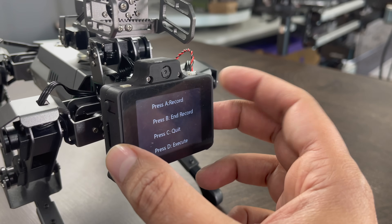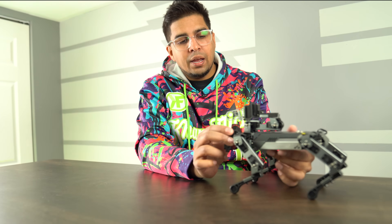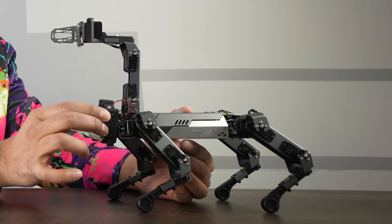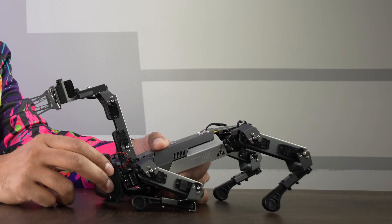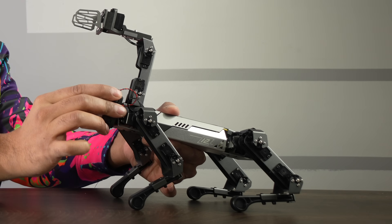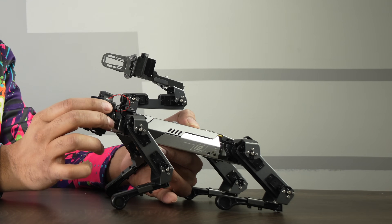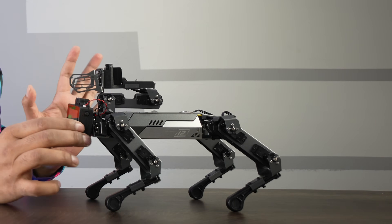Next is 'Teach.' This creates a puppet mode — pressing A records motions, loosening the servos so you can maneuver it manually. I set action one, then action two bringing it down, action three bringing it back up, action four bringing it down, action five closing the claw. Then I hit execute and it performs the recorded sequence. You can create custom animations without having to program anything — though you can also do it with C++ or Python coding. That's a really cool feature.